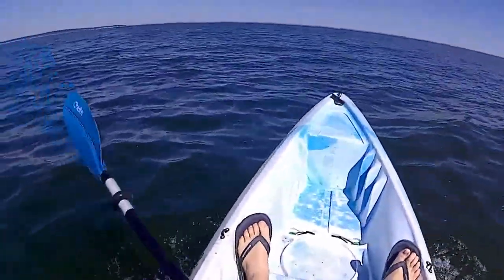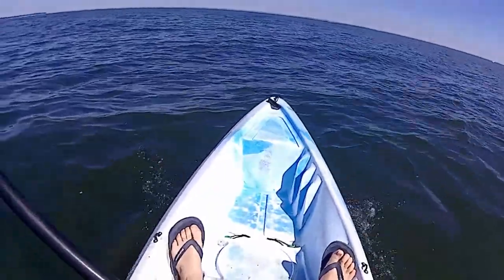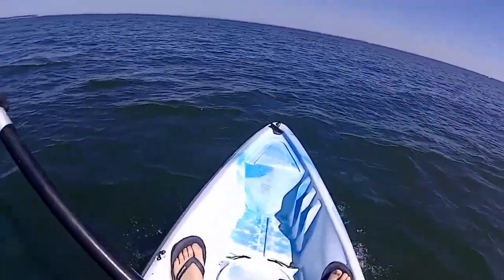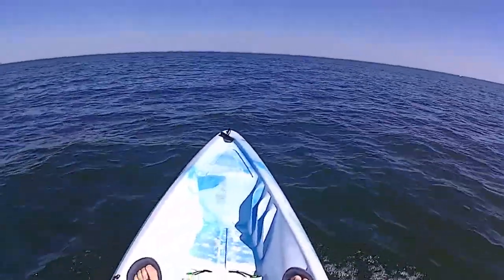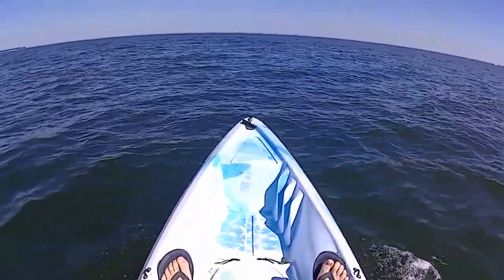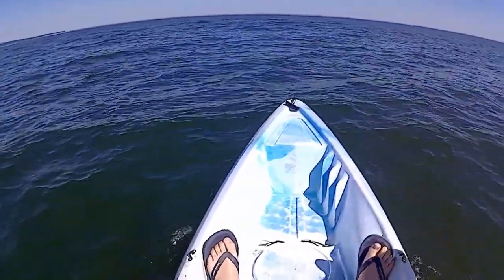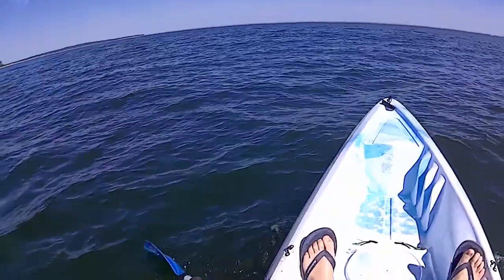I'm kayaking into a little bit deeper water right now, it was pretty shallow up by the shore. Today I'm gonna work bucktails with gulps, and I wanted to try some Kytec and maybe some Finesse Shads — the Lunker City Finesse Shads. We'll see what's biting out here, I'll keep switching lures and then zone in on one that's working good.